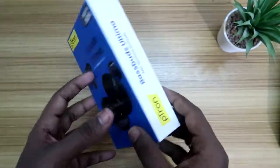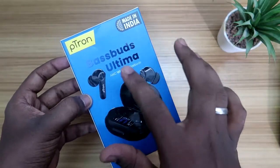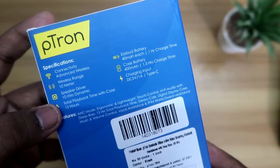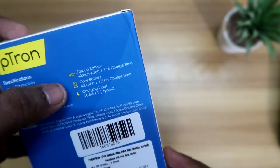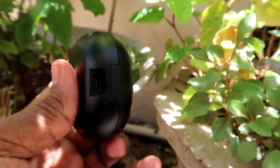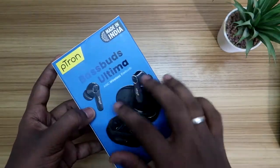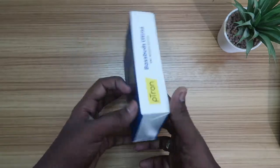Looking at the package, the front view is like this, and this Bluetooth wireless earbud is built in a stem-type design. Moving to the rear side of the package, here are some specifications: it supports a 10-meter connection range, up to 50 hours of playback including the charging case, the earbud has a 40mAh battery, and the charging case has a 400mAh battery. It charges via USB Type-C and features both ANC mode and transparency mode.